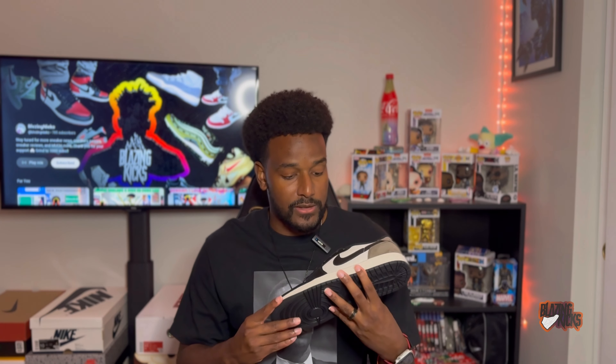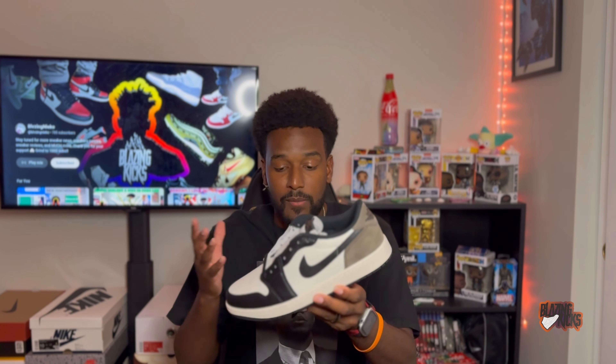Either way, I think this is a clean colorway, and I'm sure with the success of the Jordan One High Mocha and all these earth tone colorways, Nike thought these would do great. But they're sitting everywhere — there's almost a full size run on Nike and Nike Sneakers, and you can find your size at almost any store online. I'm filming this on September 24th, so it may be different when you watch, but it was a very widely available shoe. I definitely recommend grabbing these while you can.